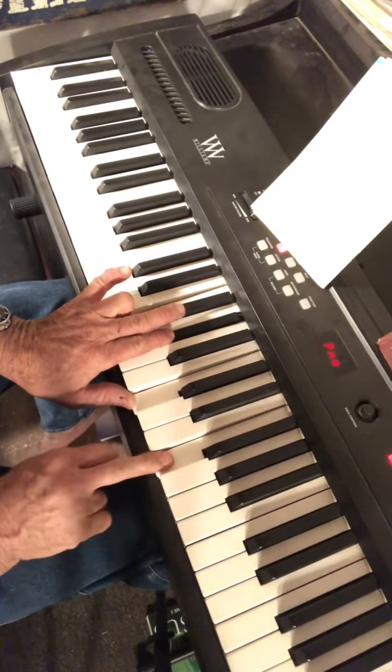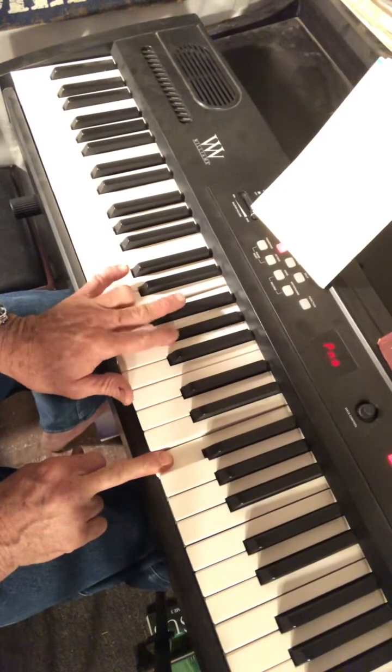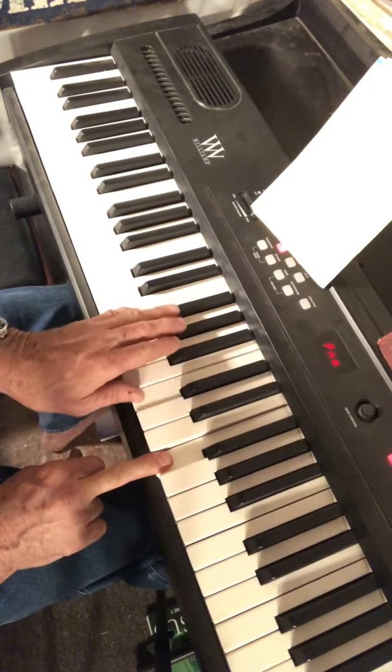There is a minor chord in this song — F minor: F, A flat, C. It's similar to the A flat chord but it drops the E flat and adds an F instead. That's F minor.